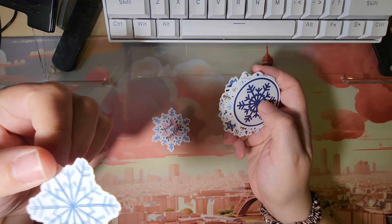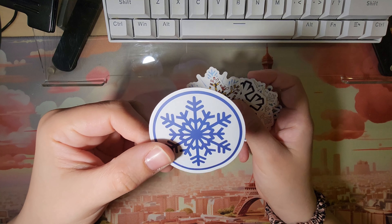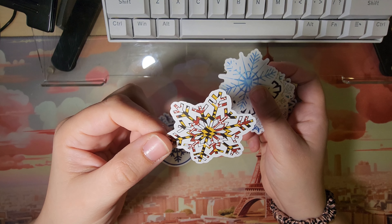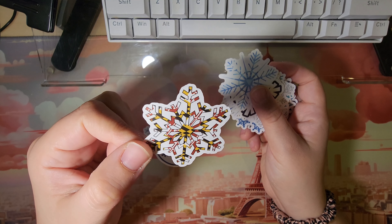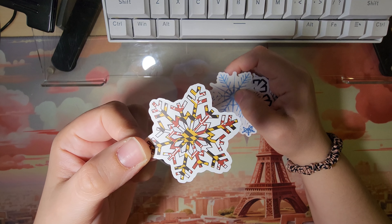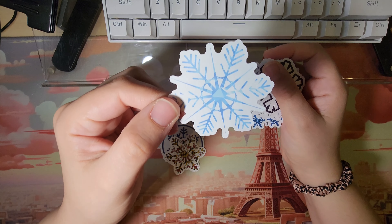Look at that art sketch. I've never seen anything like this before — this is different. That print is amazing. Very crystal-like.